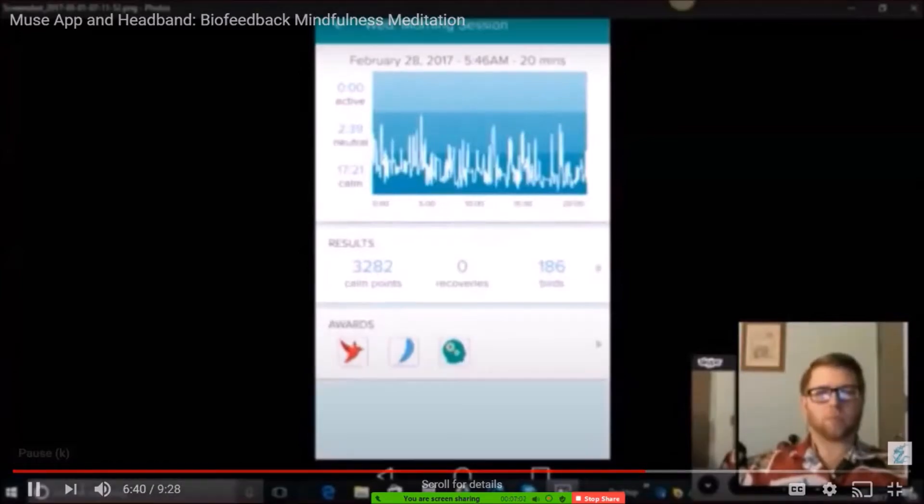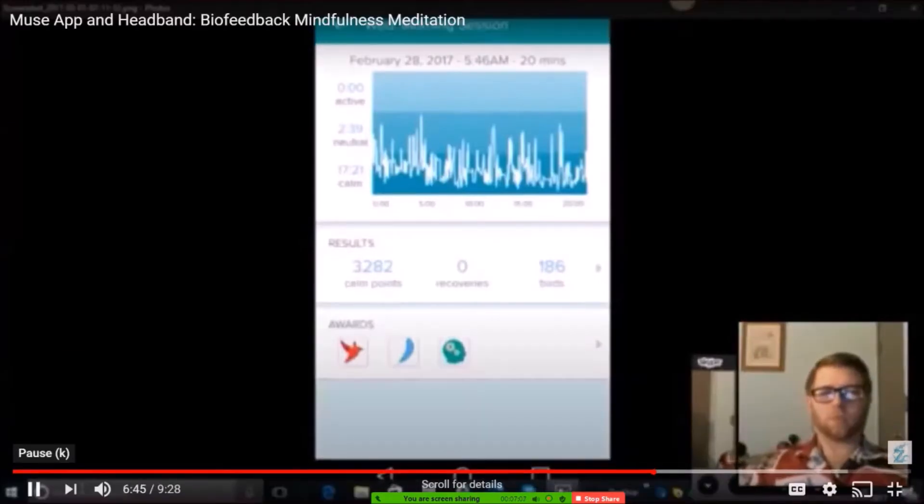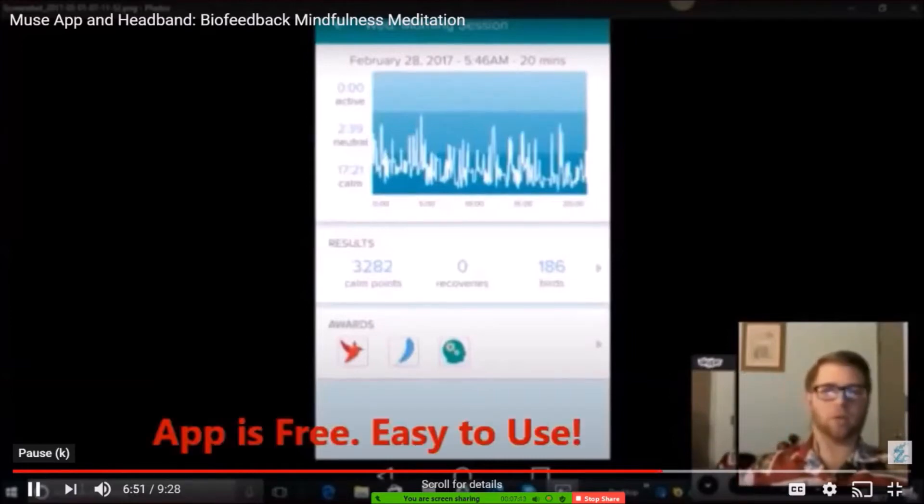What's nice about this is you get a snapshot of a half hour and you can actually see if you're improving with your meditation practice. With the Muse Meditation Headband, they sell it as a biofeedback device — so if you're meditating, you can see if you're going down into a meditative brainwave state. As you get this biofeedback and if you're not in a meditative state, you're trying to subconsciously adjust, giving you a sense of whether your meditation practice is working.